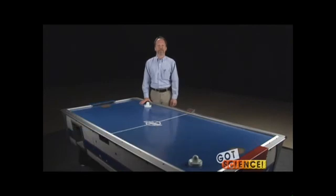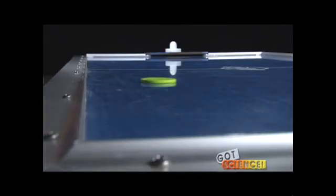Welcome to Got Science. I'm Bob Midden. For the next few minutes, we'll be discussing Newton's first law of motion. We've come up with several basic demonstrations that can be performed using an air hockey table or a professional air table designed specifically for this purpose.